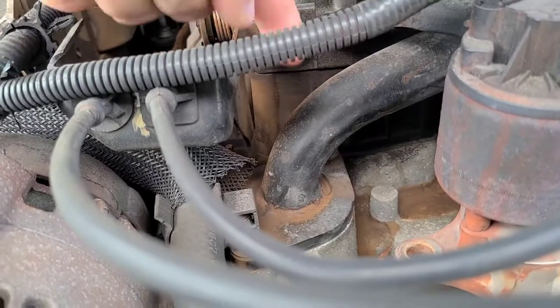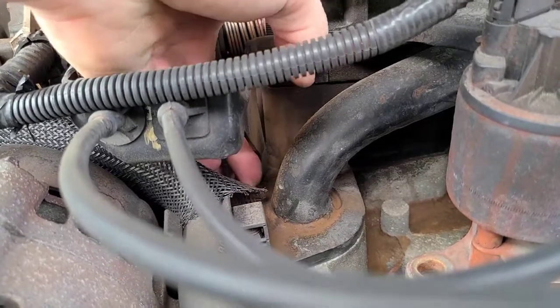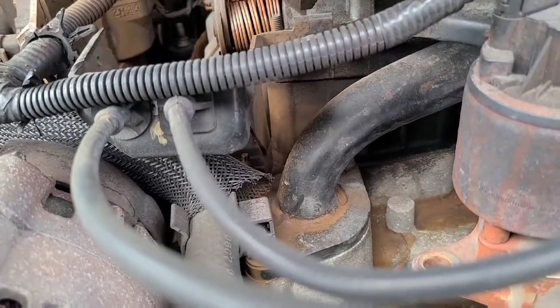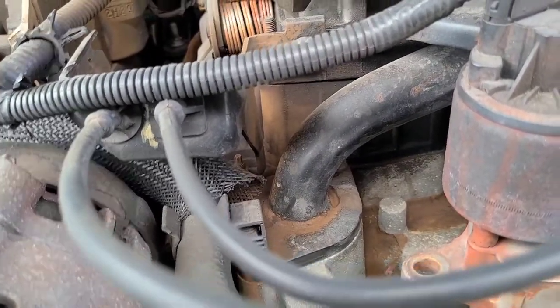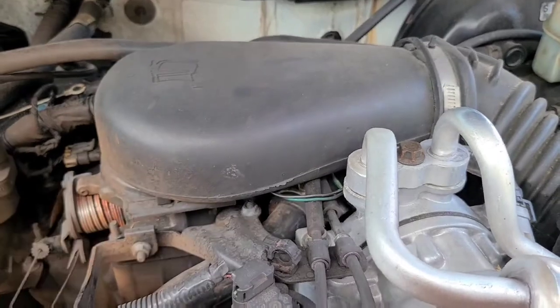Right here is our thermostat housing in this 2001 Chevy Blazer. It has a crack back here and is shooting water out of it. So today what we're going to do is replace this with a brand new one and a new thermostat, but to do that we've got to remove some parts that are in the way.